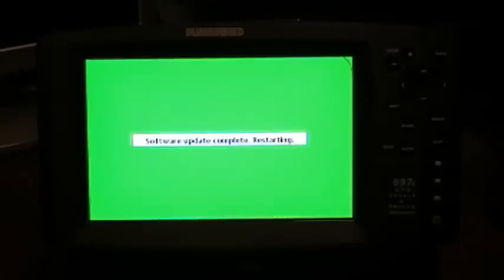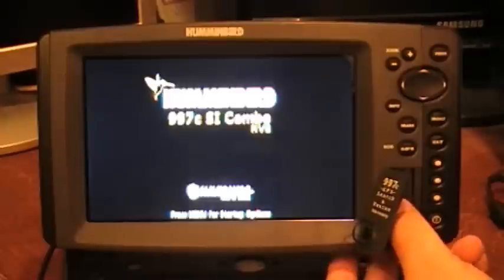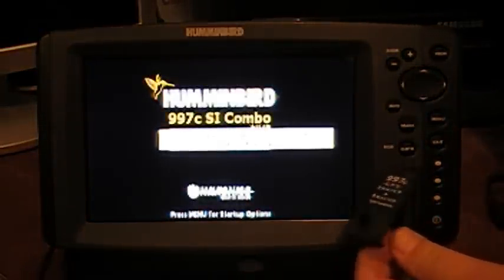And there we go — software update complete. We've got the green screen and it's now restarting. We can go ahead and remove the SD card. We'll wait for it to get up to the boot screen, and go ahead and take that out.